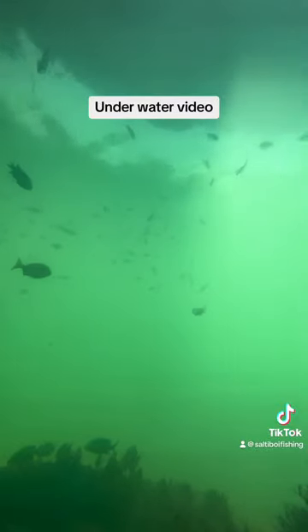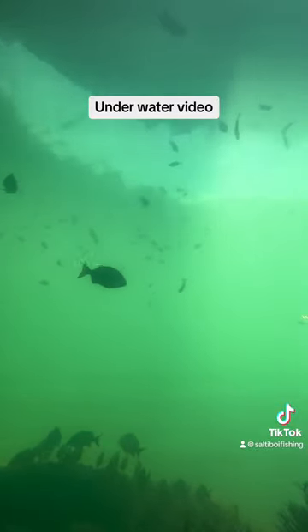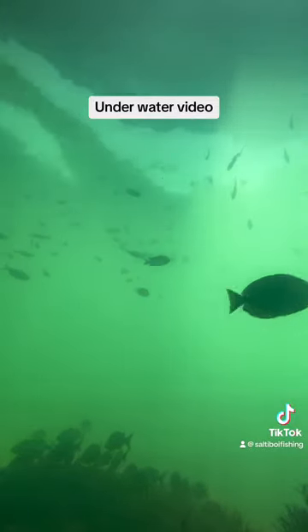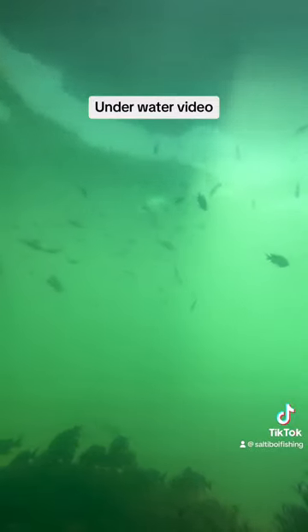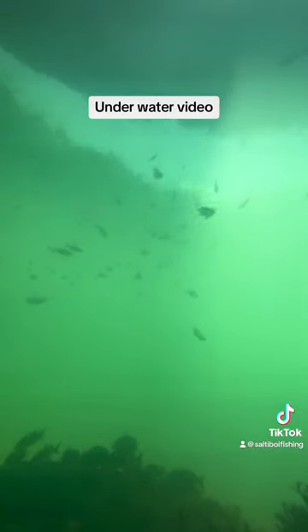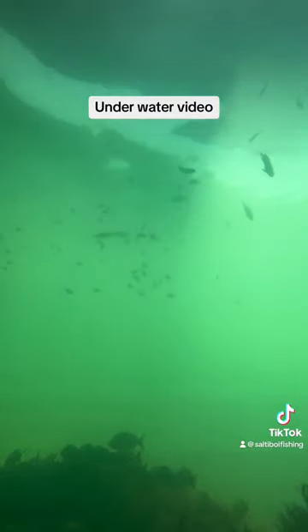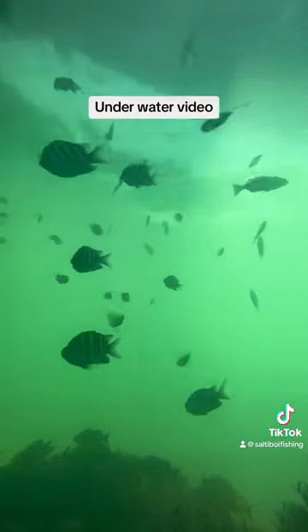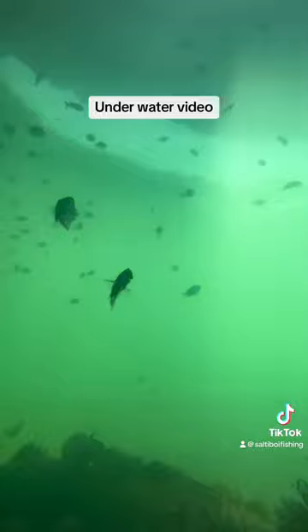If you guys like these underwater videos, shoot me a like, subscribe, and comment — I'll start doing more of these under-bridge water videos to see what swims past. I think it's pretty cool to check out what's underneath the bridge while you're fishing and while your bait keeps getting ripped off as soon as it hits the water.